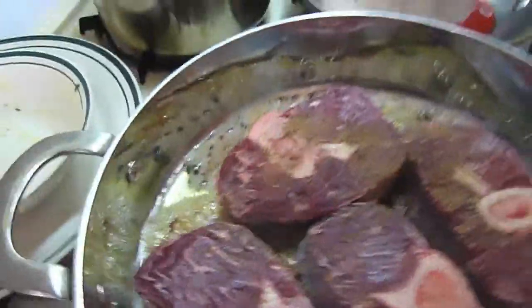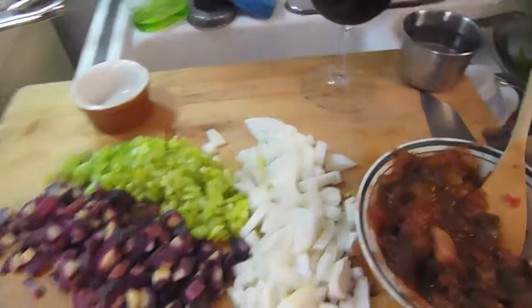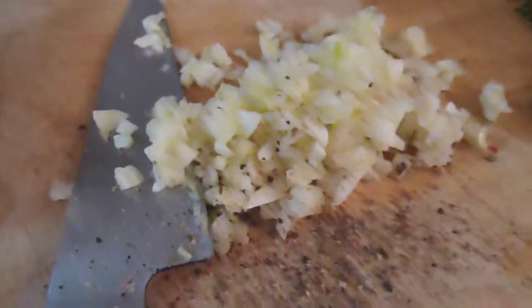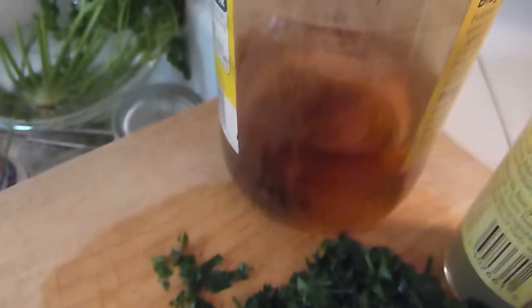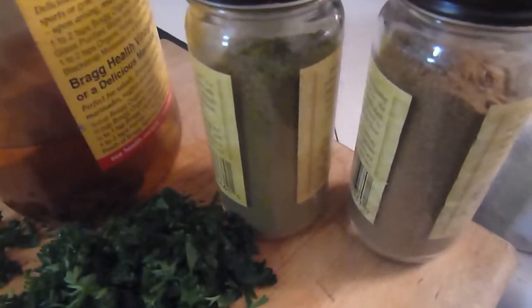There's a little bit of sea salt — I don't use regular iodized salt. Over here we've got some chopped garlic, some chopped parsley, and a little apple cider vinegar — just a little dash. Some oregano, a little cumin.